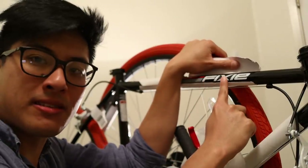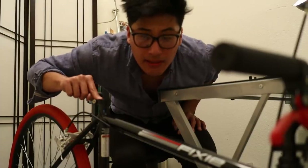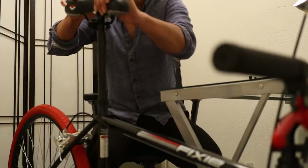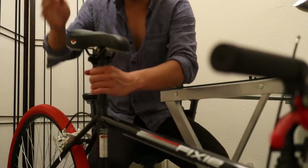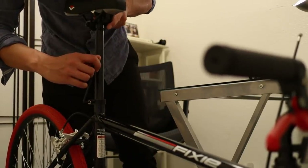They actually have to label it "fixie" so you know what it is. Just to be clear, this seat clamp is as loose as it can possibly go — I'll even take out the bolt to show you. All I needed was a hearty smack to get it in. It just falls right in.